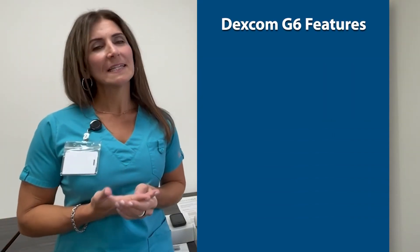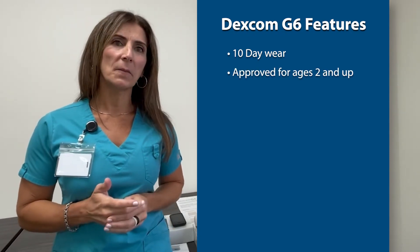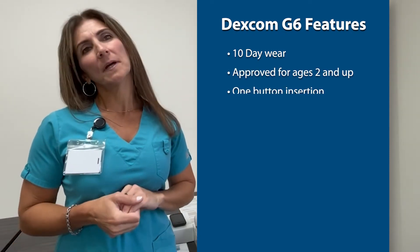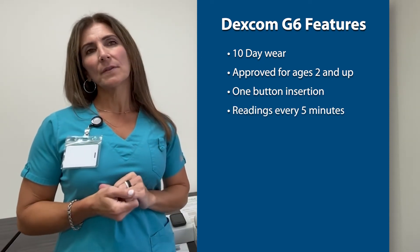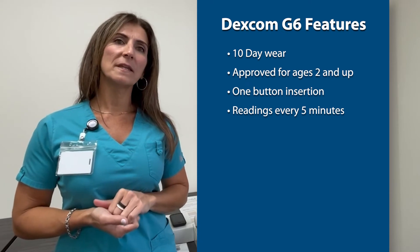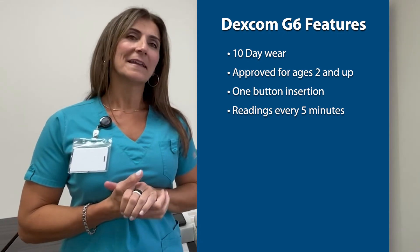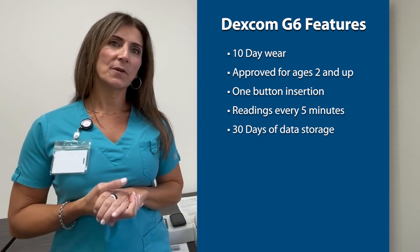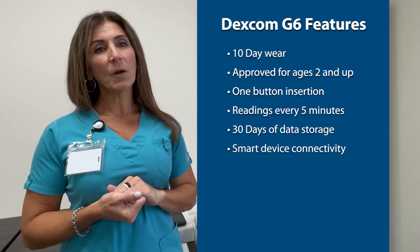What I like about the Dexcom product is that it is a 10-day wear. It is approved for ages 2 and up. It is a one-button easy insertion. The readings come into the receiver and the app on your phone every five minutes — that is a total of 288 readings in one day.